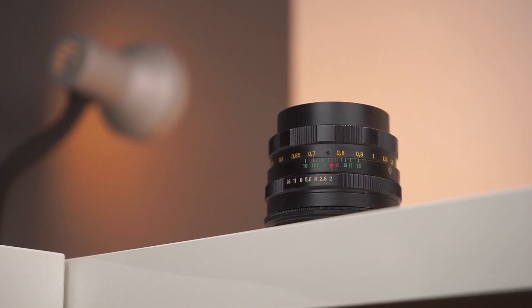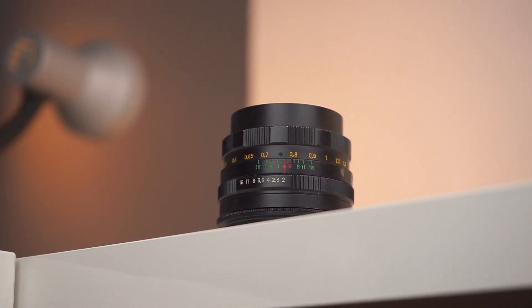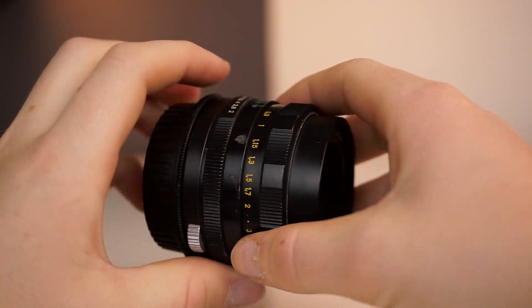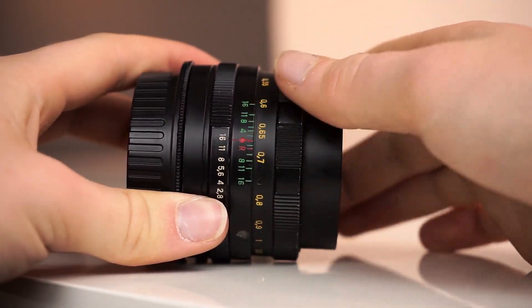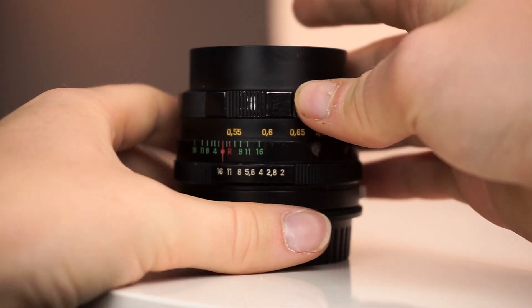Taking a look at the lens, it's a very solid all-metal build with manual functionality. The lens has a clicked aperture from F2 to F16, as well as a smooth focus ring with a large pull for accurate manual focusing. My particular lens has a little bit more resistance on one of the edges of the focusing ring, but otherwise it's beautiful to work with.